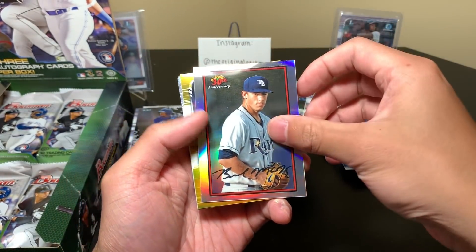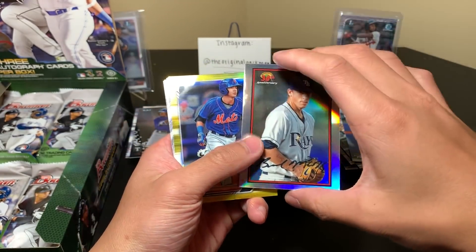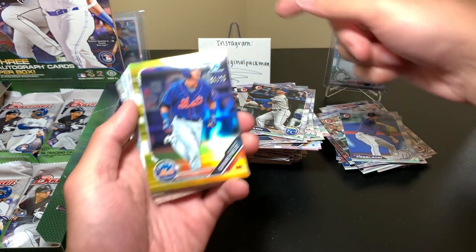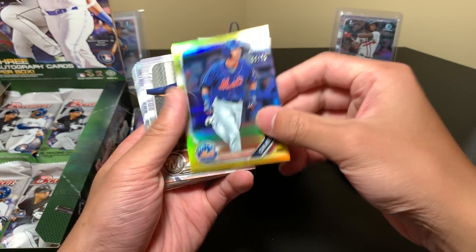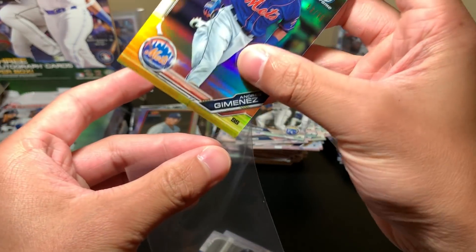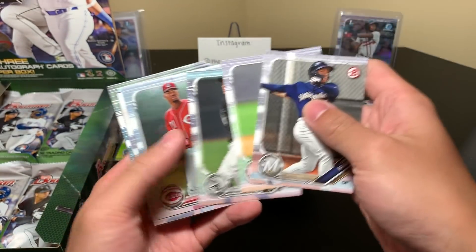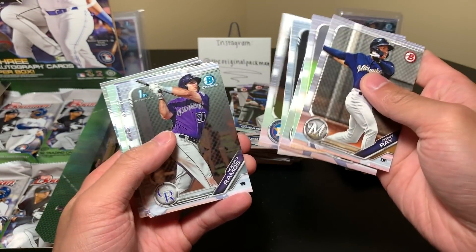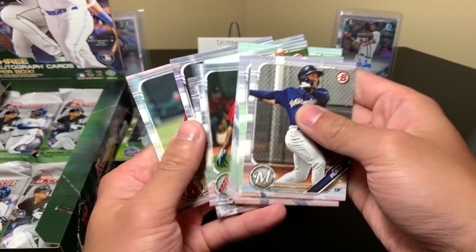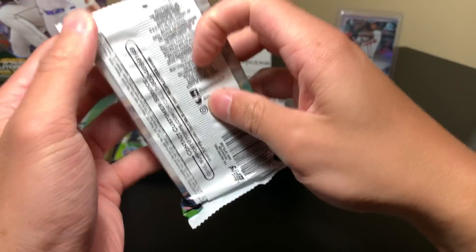Our auto should be here — oh no, we just have a numbered card, but that's a solid one. Brendan McKay is back there — Andres Jimenez, 53 of 75, that's pretty cool, I like that. This video is already 11 minutes and we have a ways to go. Hunter Green Chrome, Ramos, and that's it for this pack. Wow, big stack of base — I'll have to do a lot of cleaning after I rip all this Bowman.